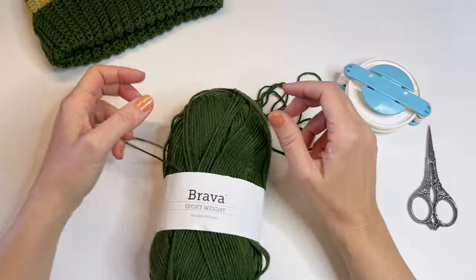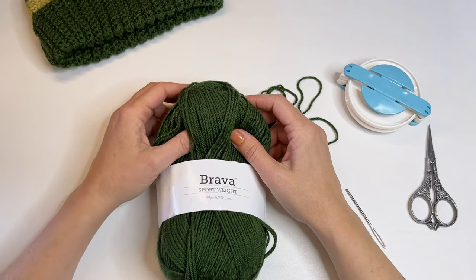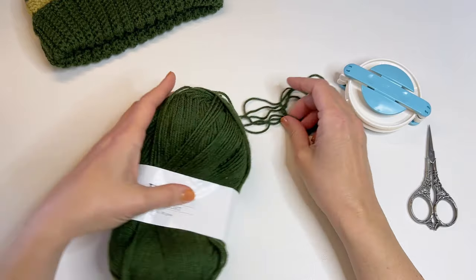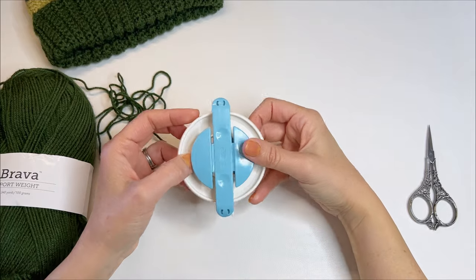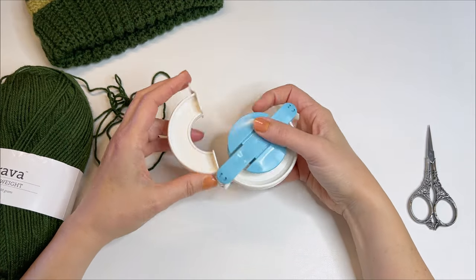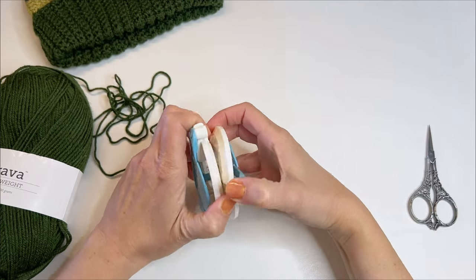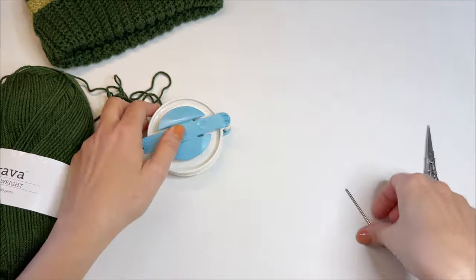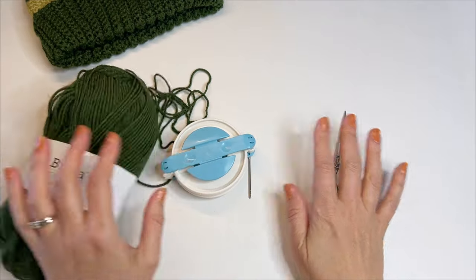We're just going to stick with one color, and I do want you to stick around to the end of the video where I promised to show you a trick that really saved my life when it comes to yarn pom-poms. I found that yarn pom-poms just fell apart so easily, and I found a trick that really prevents that from happening, and you get a nice durable pom-pom that even stands up to the family cat. The other materials you'll need are a pom-pom maker — I like the Clover pom-pom makers, this one is the three and three-eighths inch — a yarn needle with a nice big eye, and a pair of embroidery scissors. I will leave links to all of these supplies down in the description.